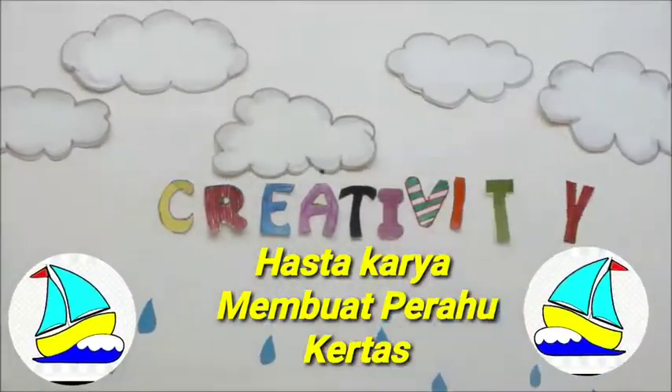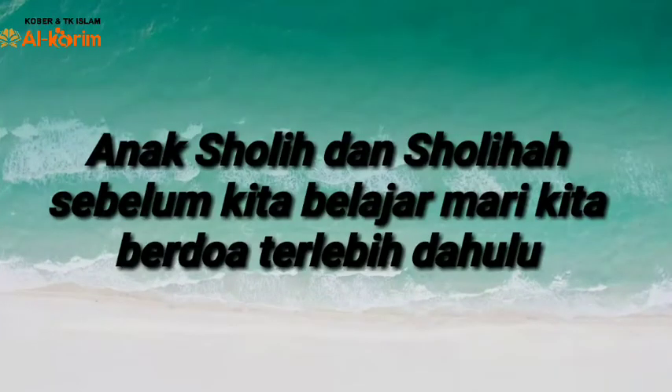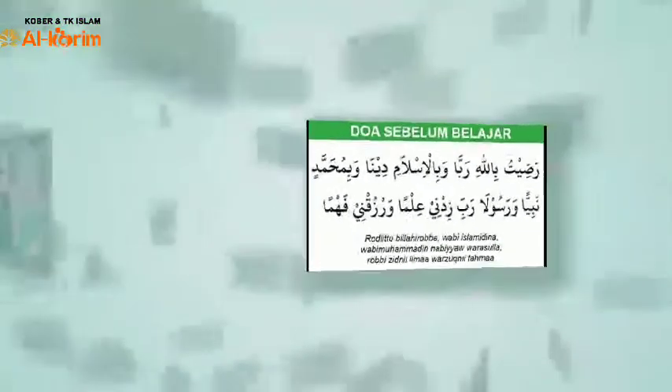Doa Sebelum Belajar. Bismillahirrahmanirrahim, Raditu Billahi Rabbah, Wabil Islami Dina Wabimuhammadin Nabiya Warsula, Rabbi Zidni Ilma Warzukni Fahma. Assalamualaikum Warahmatullahi Wabarakatuh.